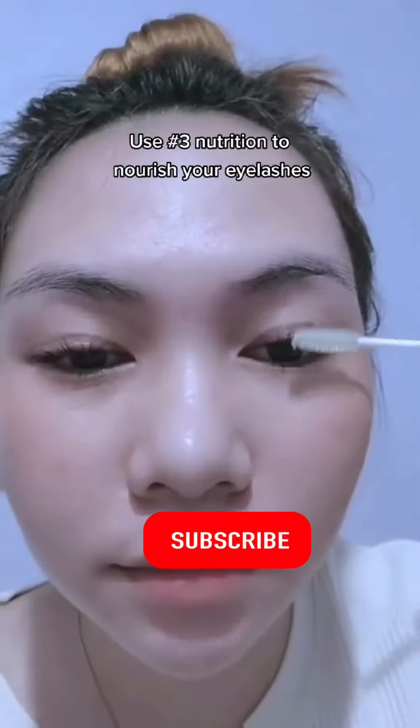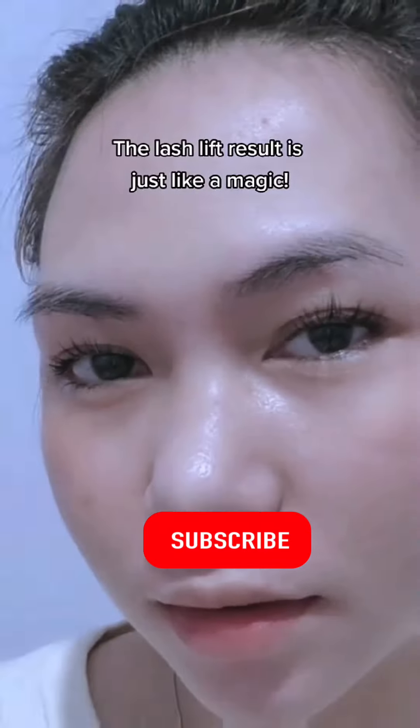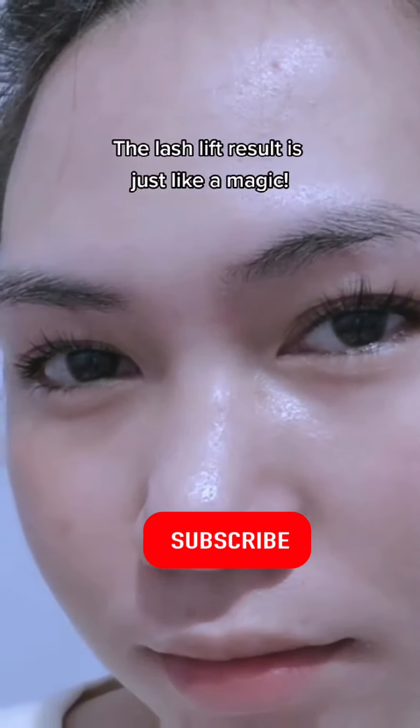Use the number three nutrition product to nourish your eyelashes. The lash lift result is just like magic.